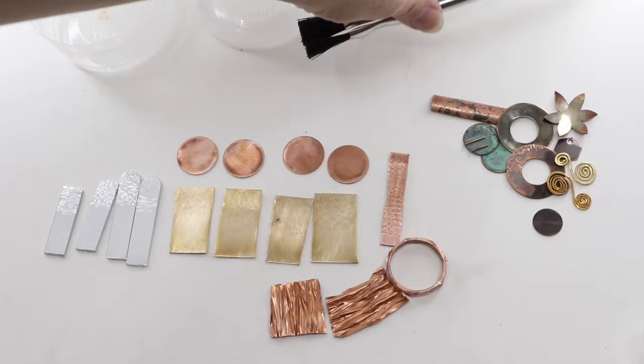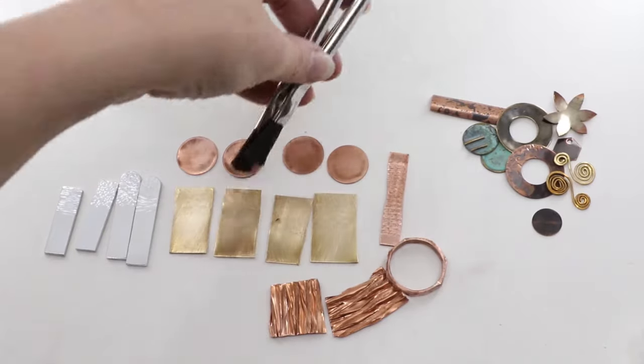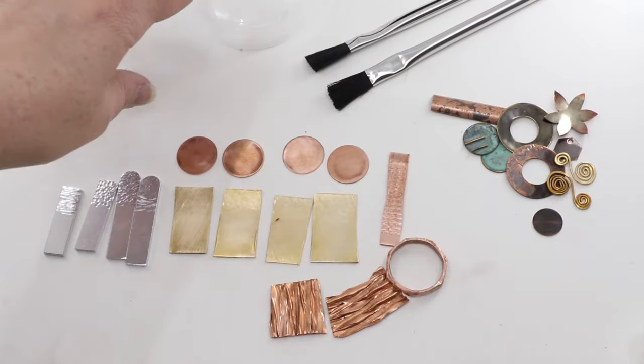When working with these, you're also going to want some disposable brushes and disposable containers because patinas can be kind of messy.